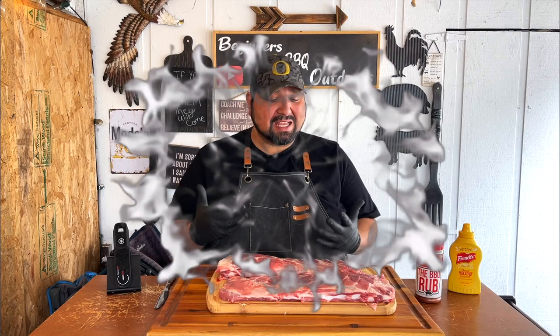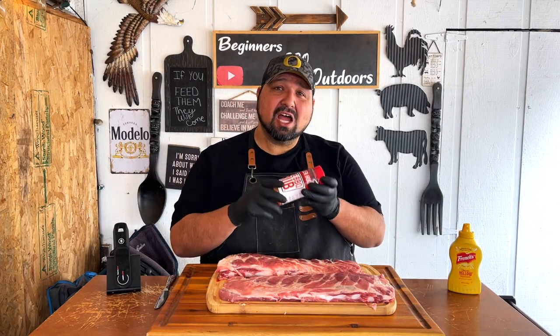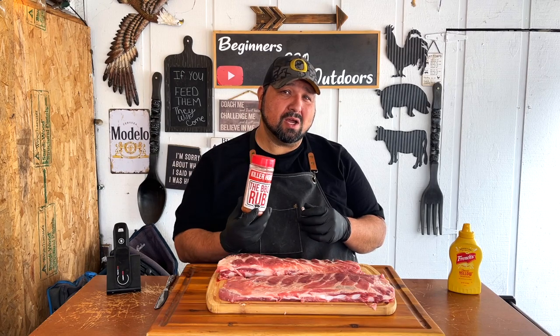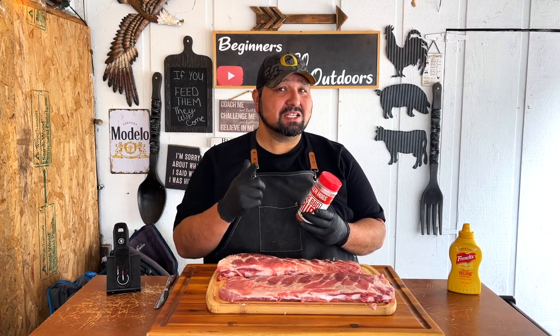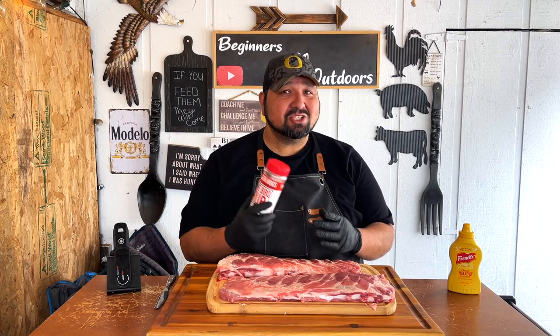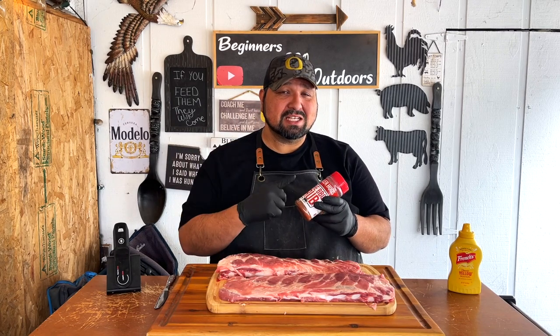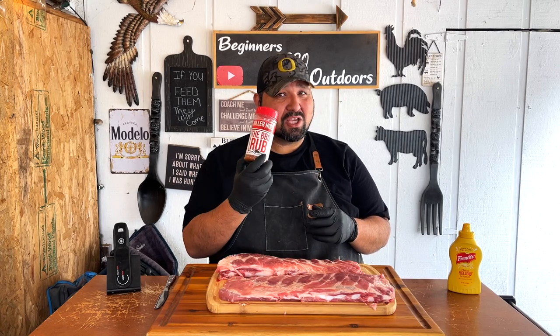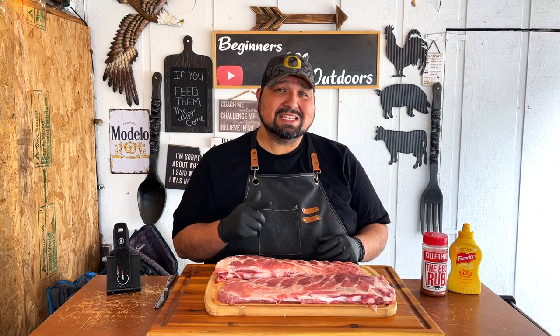The rub of choice we're going to be using today — because I want this to come out perfect and delicious — is Killer Hogs Barbecue Rub. You cannot go wrong with this rub. Many of you guys have been using it and you know what I'm talking about. If you haven't checked Killer Hogs, make sure you check that link in the description to go check out the webpage.